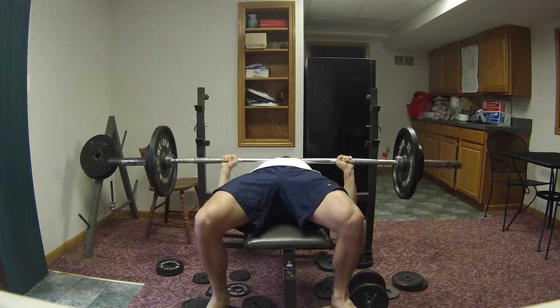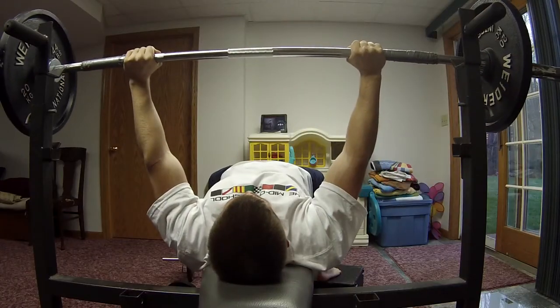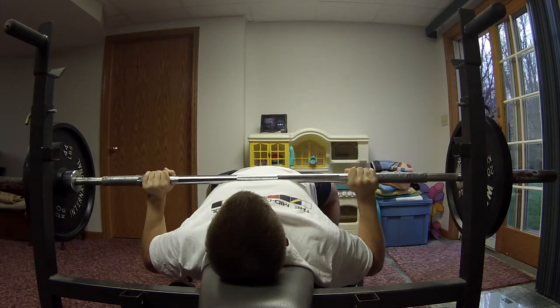I just wanted to make a quick video on kind of my new style of benching. As you can see I'm doing paused bench press here. I have a weight that I can control for maybe four to five reps — I think it's like 205.